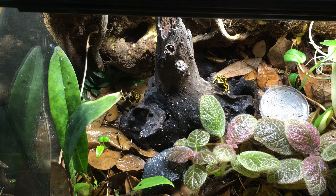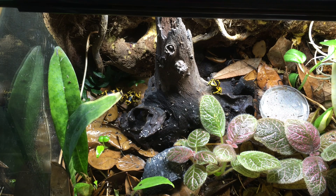These frogs do well between about 70 and 80 degrees Fahrenheit. And to keep things cool here during the summer, I have two LED lights in the lamp fixture. I also have the timer set so that the light turns on very early in the morning and turns off in the afternoon when it starts to get warmest.